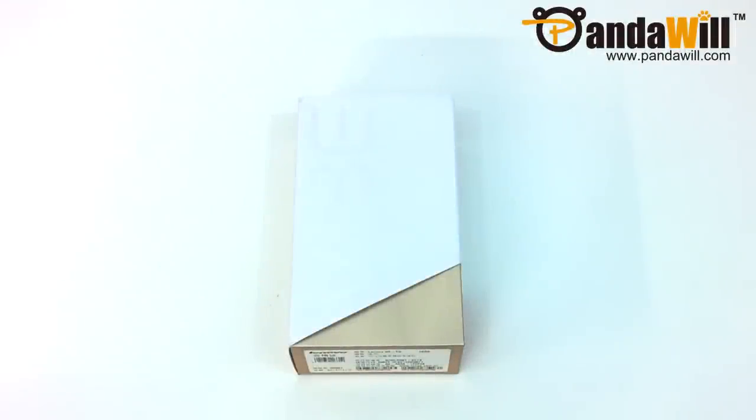Today we're going to take a quick look at the Lenovo Vibe X2 from Panduel. This device is really exciting because it features the latest MediaTek processor, the MT6595M with a big.LITTLE architecture. I'll explain all of that in a minute, so we'll first start with the unboxing.